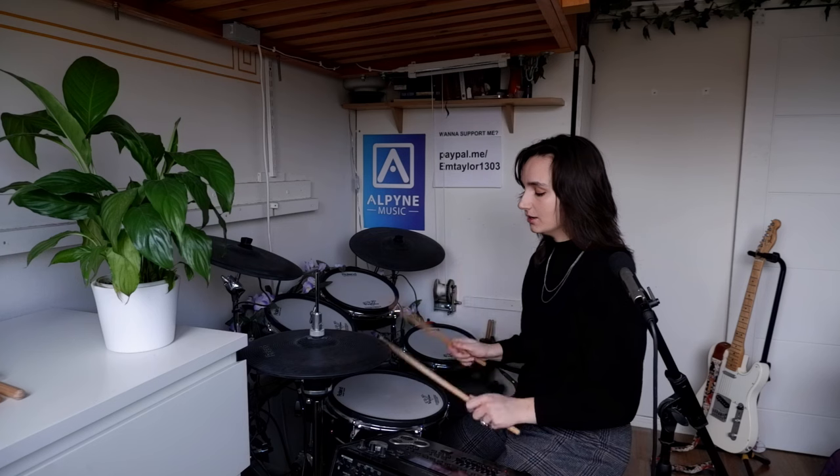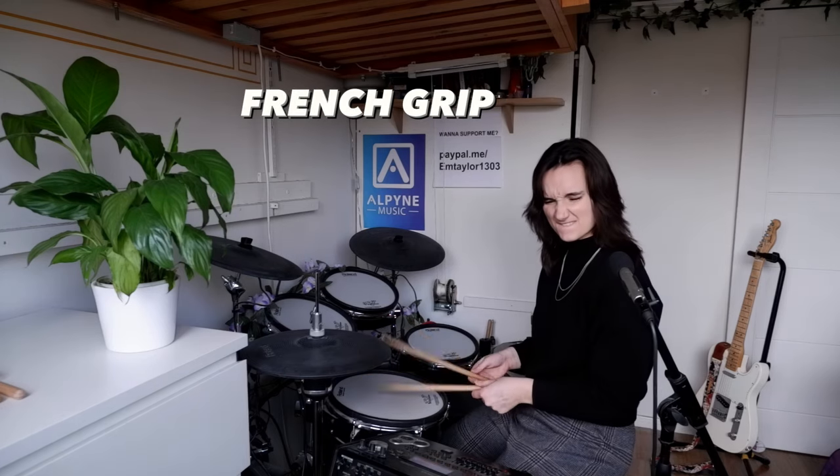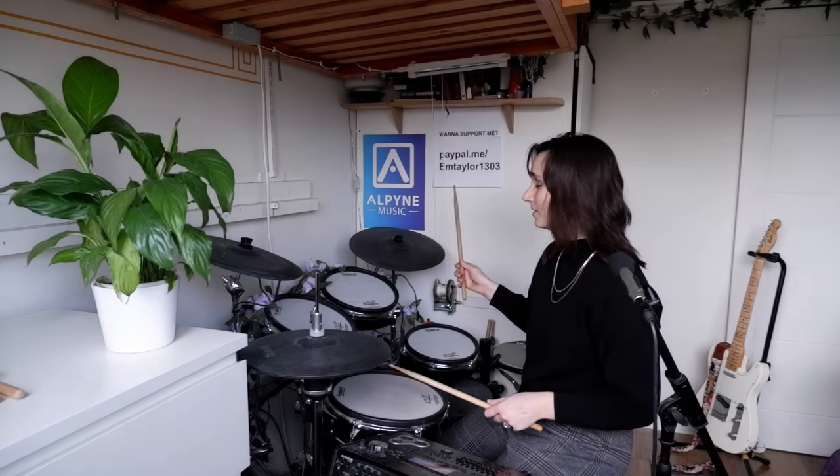Personally, I find going faster, playing singles and doubles, a lot easier when I place the top of my hands over the top of the stick. Some people prefer the other grip, which is thumb on top — that feels very weird to me. The only time I really use that is when I'm on the ride cymbal, where the angle just works a bit better. If I'm doing more intricate stuff, I'll swap between the two — that is also an option.